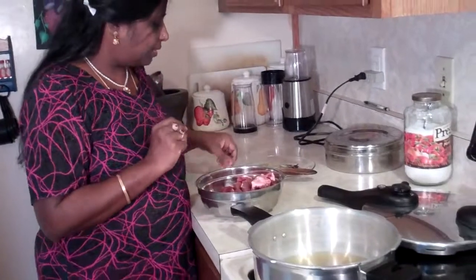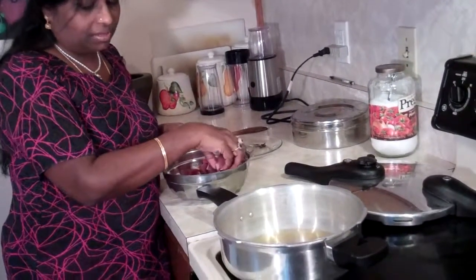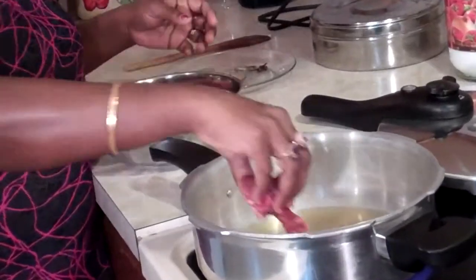This cooks in two different ways. We're going to cook the mutton first with spices, and then add our chili powder, tomato, and onions to make the gravy. Right now I've got my pressure cooker with two tablespoons of peanut oil in there, and I'm going to add my mutton slowly. Be careful — it might be very hot.